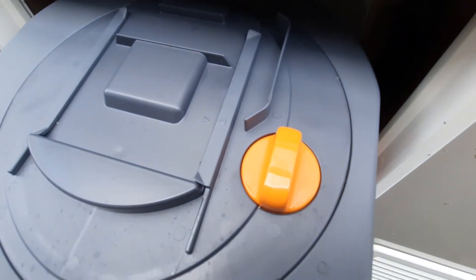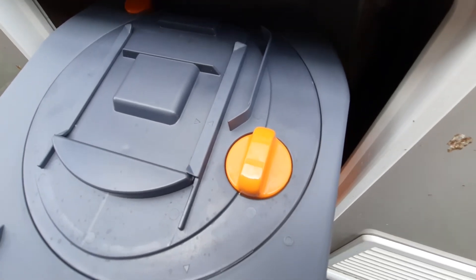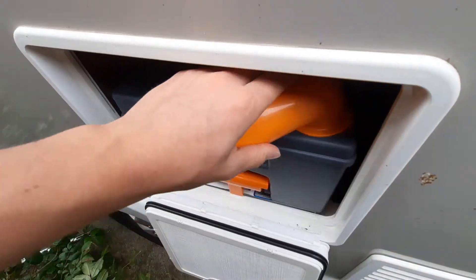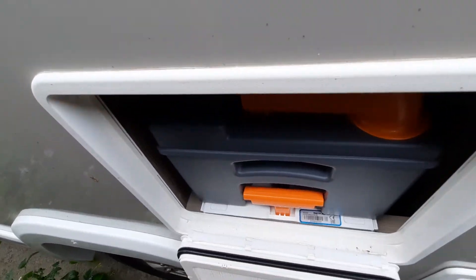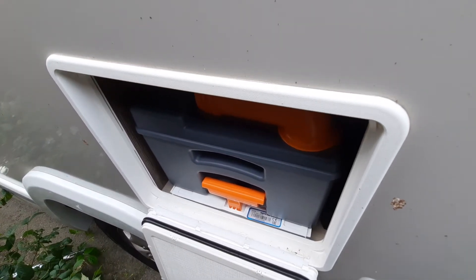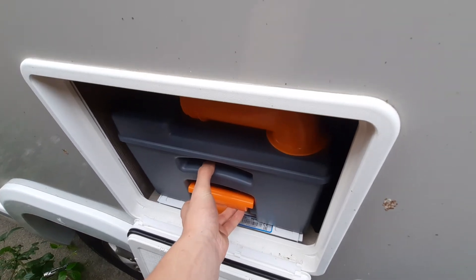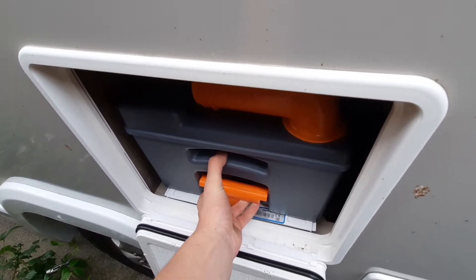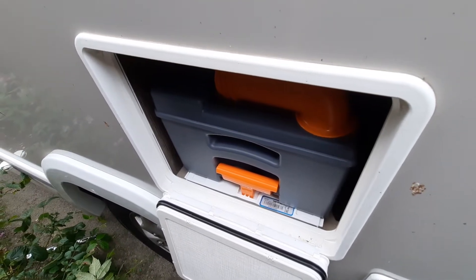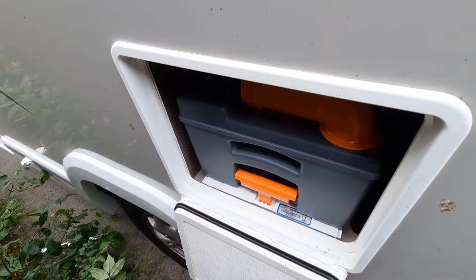Just on the top of the cassette you'll also notice a button which makes contact with the blade to open and close the cassette, so make sure that's in position. The main thing to always remember with your toilet cassette is when removing it, always make sure the blade on the toilet is closed before doing so. If it's open and you go to remove it, it'll feel stuck and can get jammed. Some customers in the past have ripped it out and that rips out the entire system.